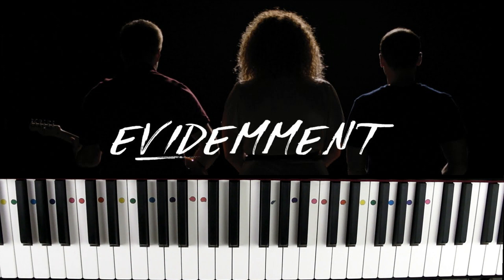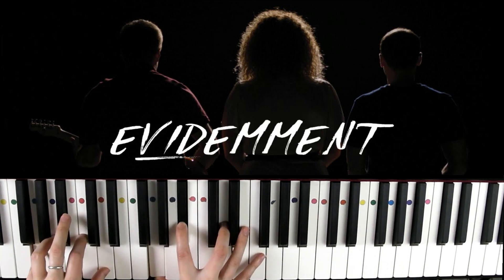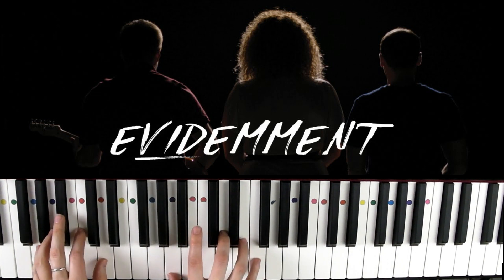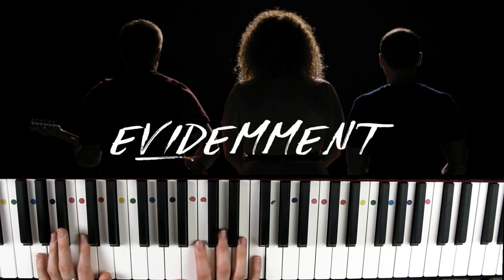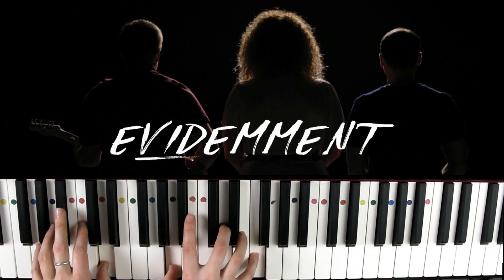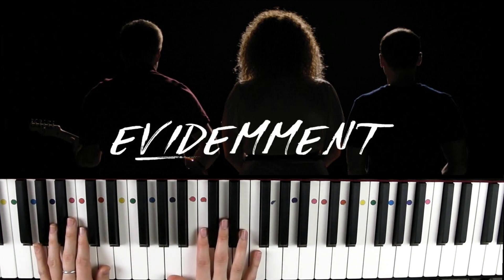On va donc enchaîner deux accords, on va avoir un ré mineur et un sol mineur. J'utilise les renversements pour éviter de me déplacer au maximum sur mon clavier. C'est une technique importante — pour ceux qui ne connaissent pas encore, n'hésitez pas à jeter un coup d'œil dans les cours en ligne que je propose dans la description de la vidéo.